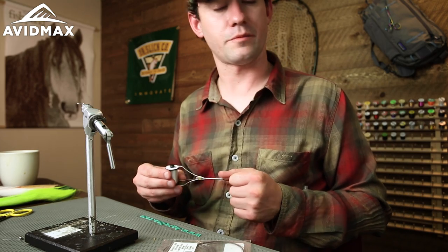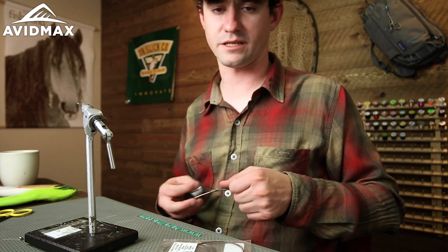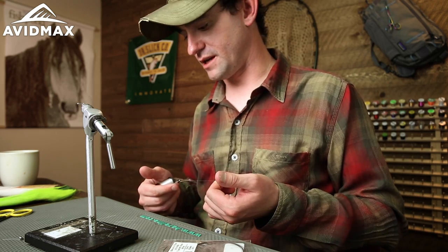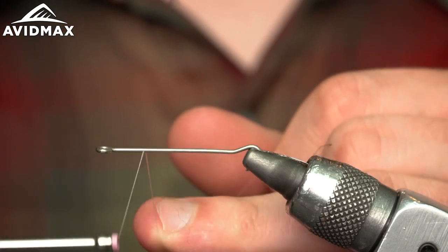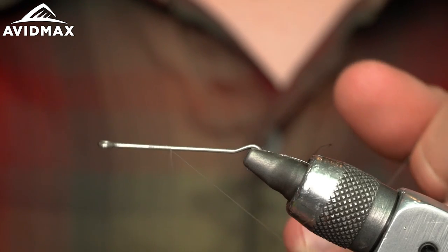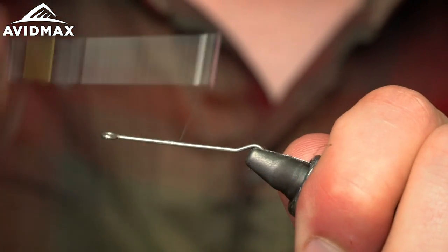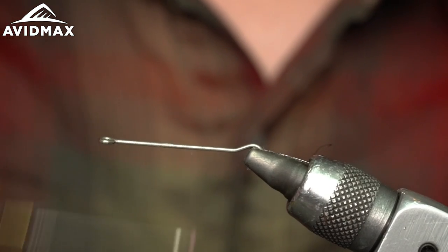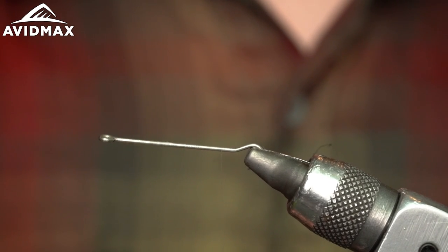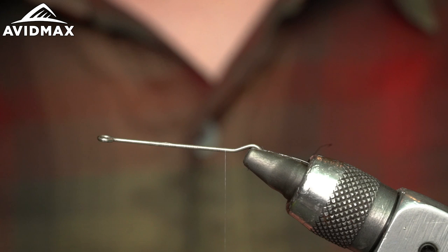For thread you can use whatever you like — a lot of people like 70 or 140 denier. Personally I've been using a lot of nano silks; this stuff is 18/0, which seems really fine and small, but it's strong enough and versatile enough to use for darn near anything. Because we're tying a streamer, it's nice to have something that bites into it. We're just going to start by putting down a thin little base thread layer. Don't worry about being perfect with your wraps — once you've got a good layer on there it's not going to slide around at all.